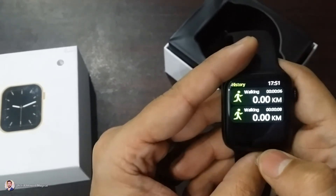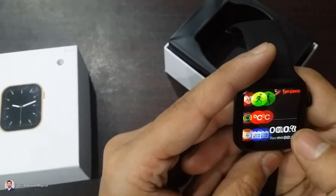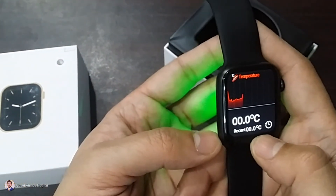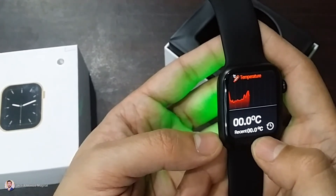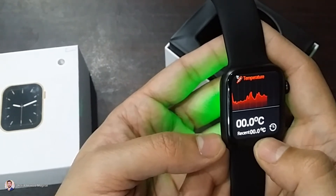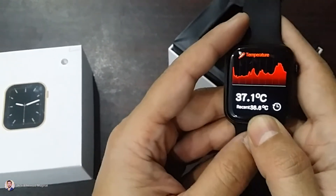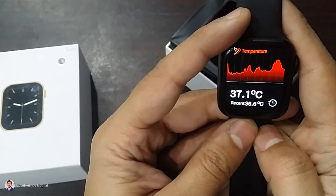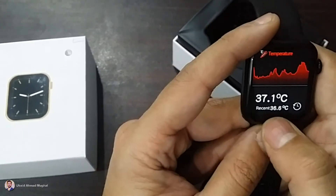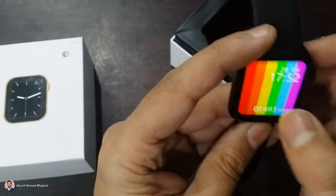This is the history — how many walking steps and all the things. Going back again, this is the temperature sensor. It is going to measure the temperature and tell you what temperature is here. This sensor takes some time. It is showing 37.1 degrees. The recent reading was 36.6, measured some time ago. So it has a temperature sensor as well.